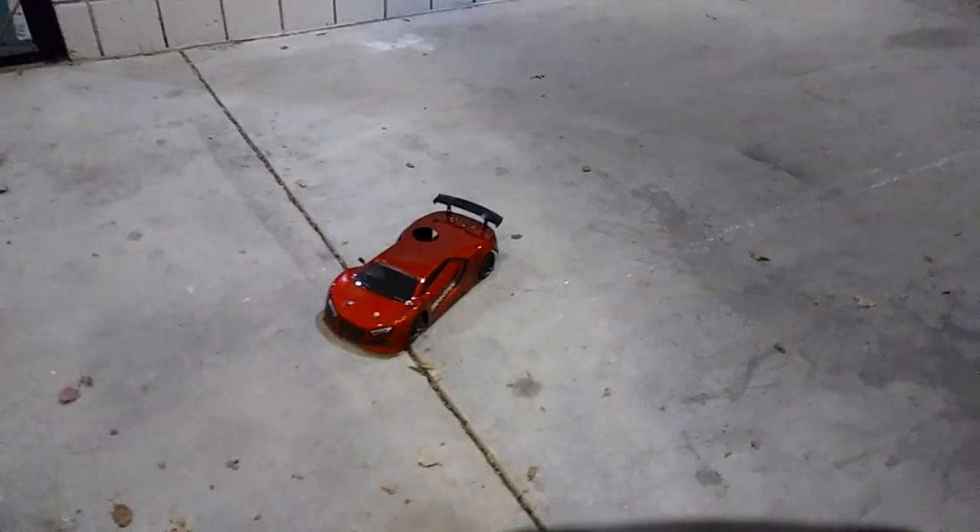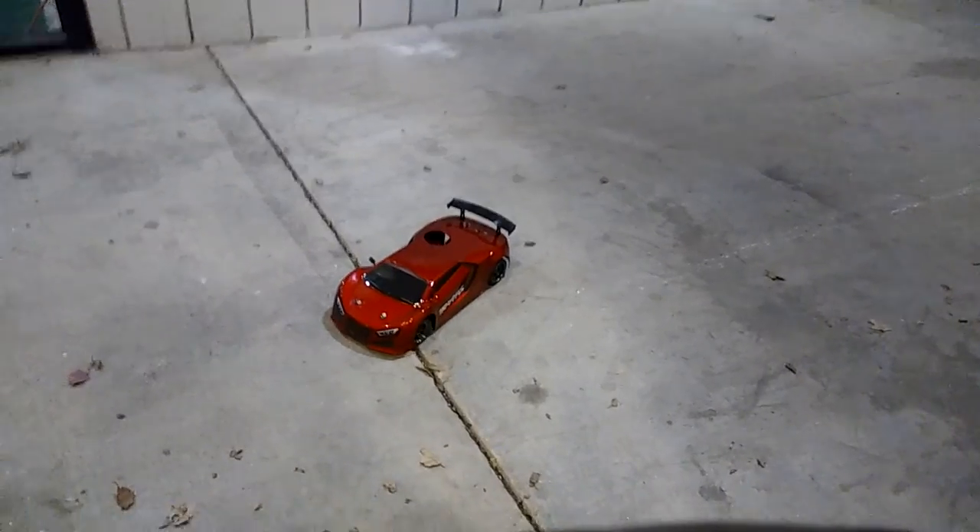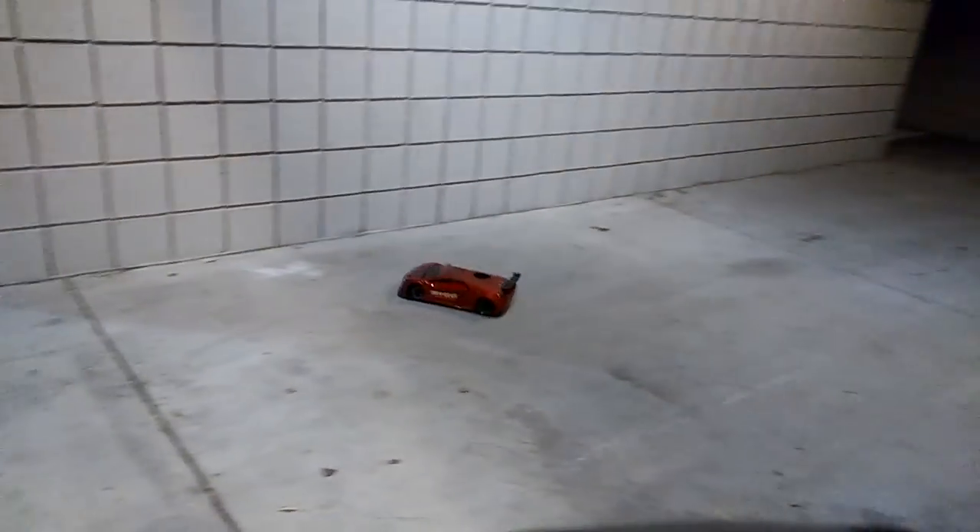JT here with a quick test of my Traxxas Fortech. I've got the Red Cat Lightning EPX body on here, and regardless of the hole in the body — because it was a Nitro body — it still looks good.